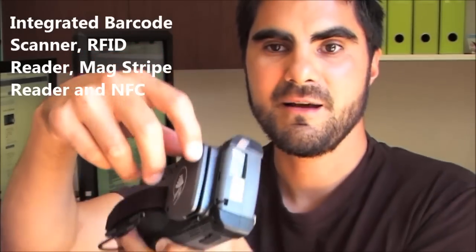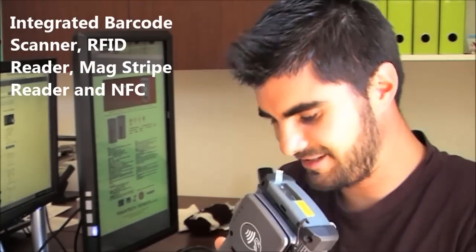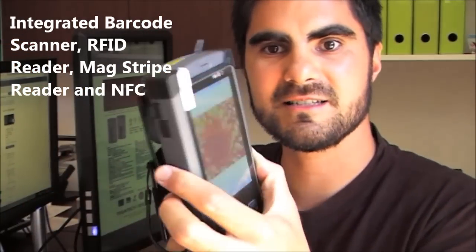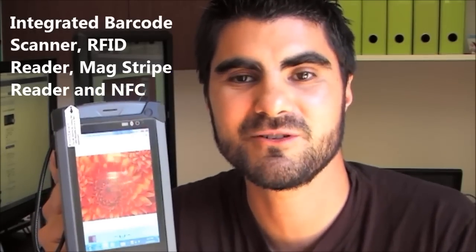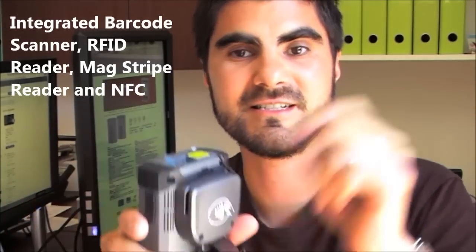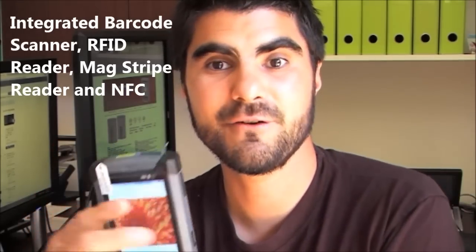Some of the extra benefits you've got include things like an integrated barcode scanner, magstripe — so you can actually take out your credit card and swipe it to take some action on there, take payments, receive payments, make payments, retrieve data, and so on. You've also got RFID, so you can actually scan RFID things.